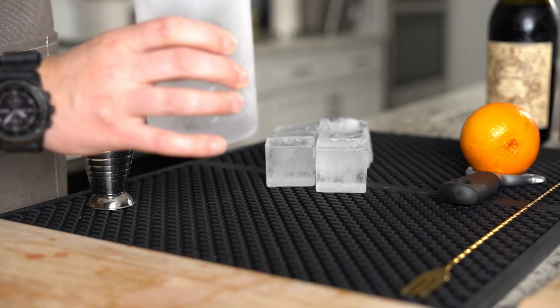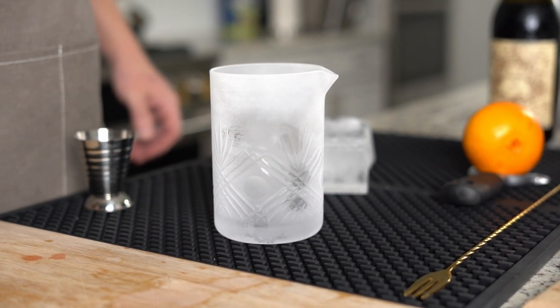If that sounds tasty to you, pull up a chair at the bar — we're making a Boulevardier. We're going to start by prepping our garnish, which in this case means scrubbing an orange with soap and the hottest water that you can stand. Next, get the mixing glass that lives in your freezer.